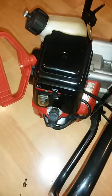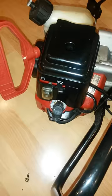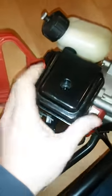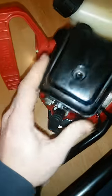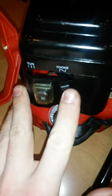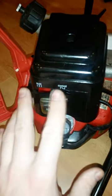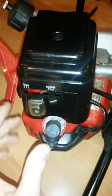It's sort of a design flaw from the manufacturer, but I've noticed a way to do this without creating a mess. First thing I want to point out is the choke lever here. How everybody thinks they're supposed to prime this is: set it to choke, prime it a couple times, and give it a pull.